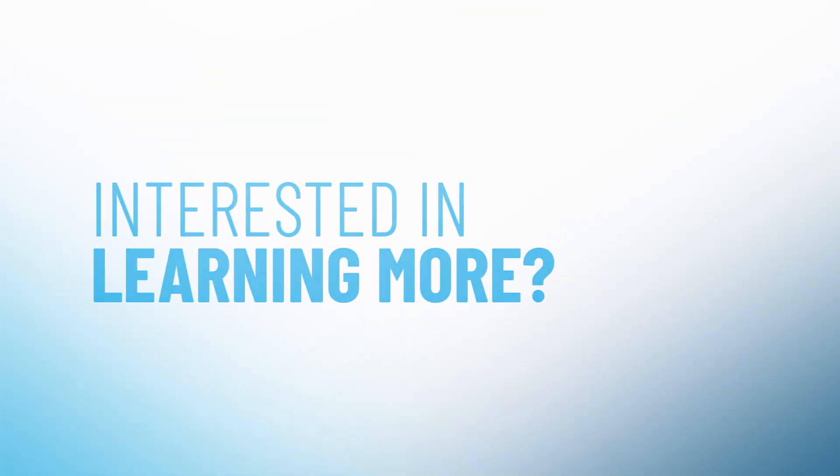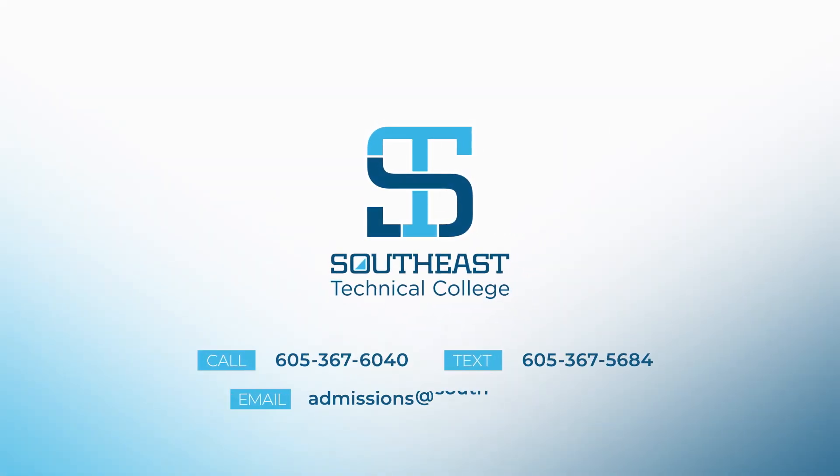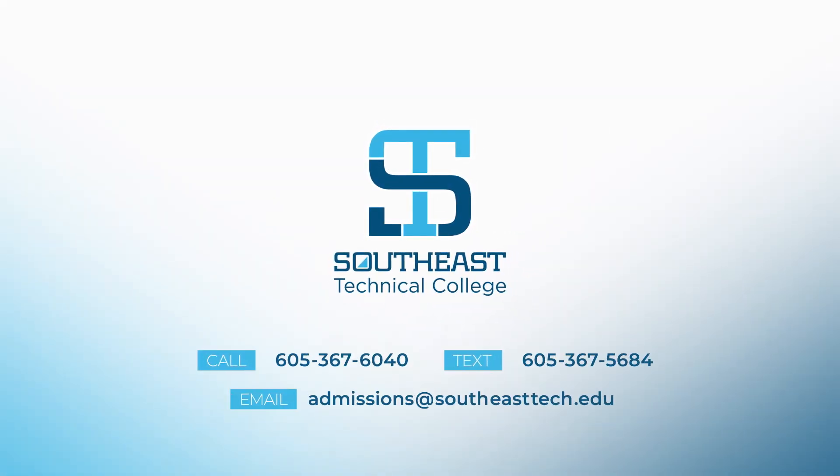Interested in learning more? Contact our admissions office today to learn more about Southeast Tech and what it takes to become a student.